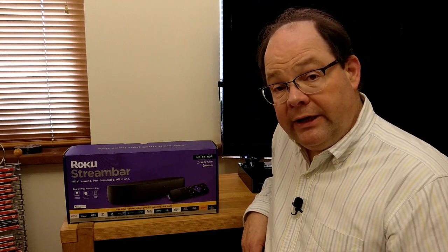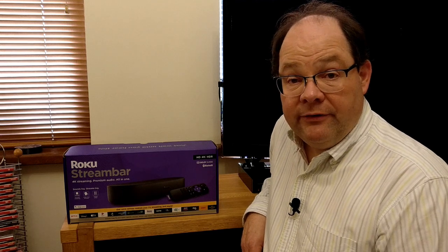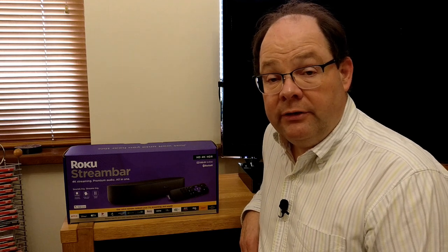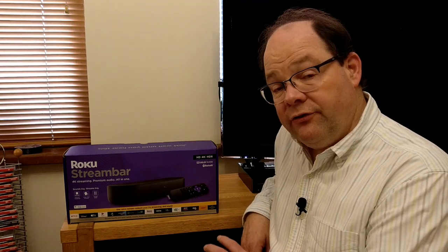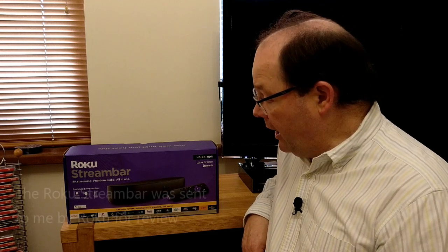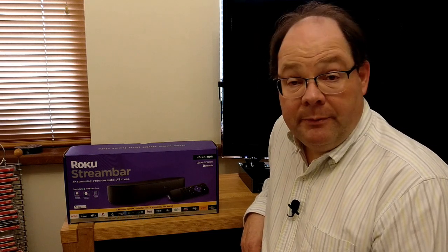In terms of price, it is £129.99, so it's a little bit more expensive than the Streaming Stick Plus, which is the previous high-end model, but hopefully the additional features and the high-end audio will make it worthwhile. I should make it clear that this unit was provided for review by Roku — I didn't buy it myself — but let's get it unboxed and take a look at it in more detail.